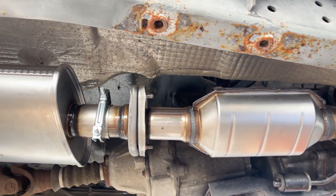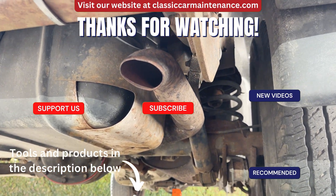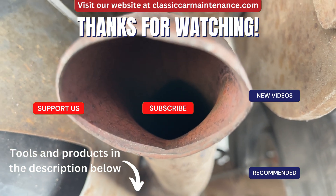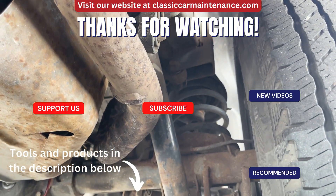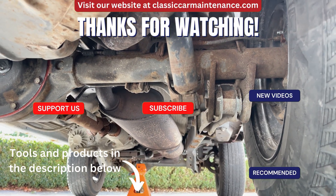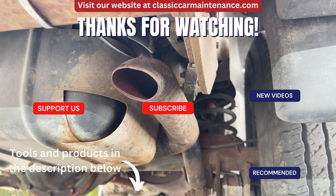Thanks for watching. More videos are on the way, so be sure to like, comment, and share this video — it really helps us out a lot. Our content wouldn't be possible without the amazing support of our patrons and YouTube channel members, whose crew you can join via the links in the description to see our schedule, vote on future videos, get behind-the-scenes sneak peeks, and much more. This is Classic Car Maintenance and we'll see you on the next one.